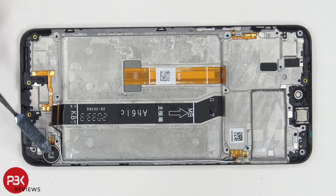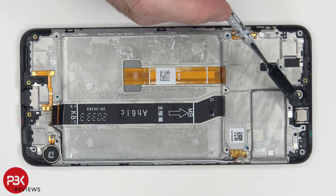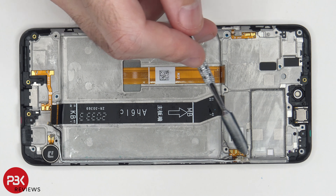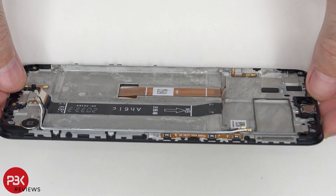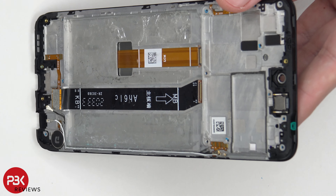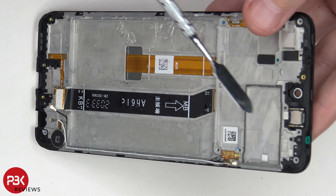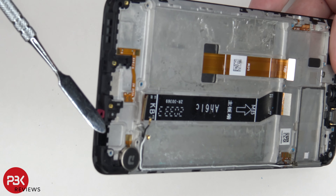You have your vibrator motor located over here on the bottom corner. Your earpiece speaker is located over here on top. You have your power button cable over here, and also one on this side for your other buttons. You also have one rubber gasket and filter on top for your mic hole over here, and another one on the bottom right there.